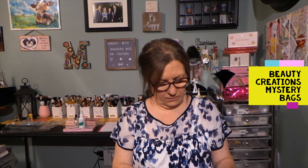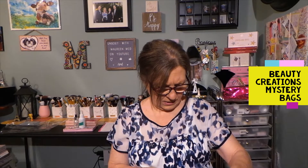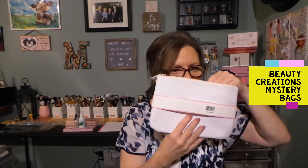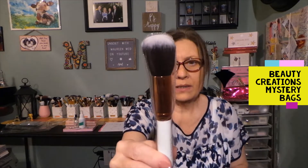It says 'losing you hurt, but losing my makeup bag would be a tragedy.' I don't know — that doesn't make much sense to me. Look what's inside the bag — there's a whole bunch, does it say 10? Please don't drop on the floor — and there are 10 brushes in that bag! Beautiful makeup bag, smells a little chemically but sometimes plastics do. These are more like travel size because they're not real tall, but look at all these brushes!